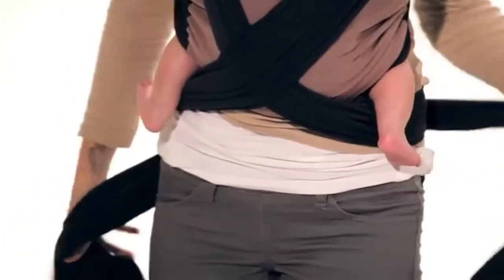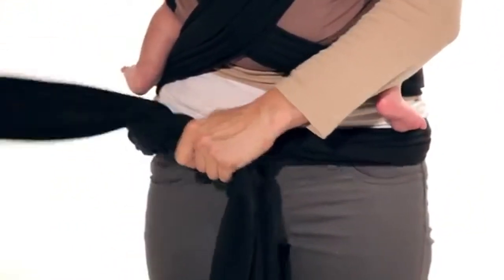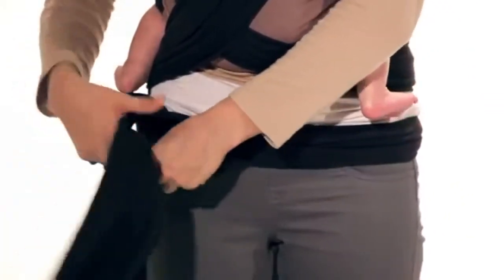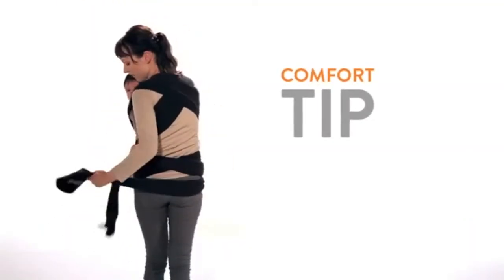Cross the material behind you, wrap it around your waist and tie securely in front with a double knot. If you prefer, you can wrap the excess material around your waist and tie it on the other side.